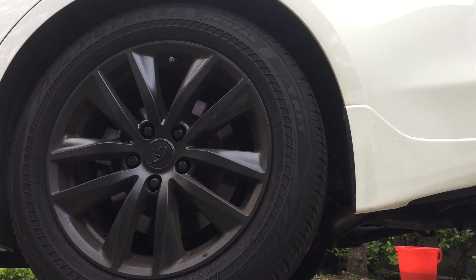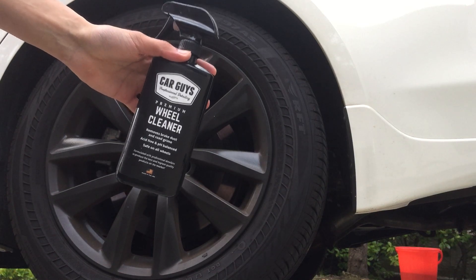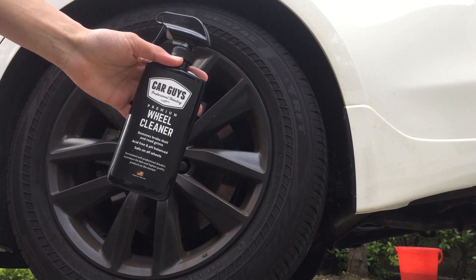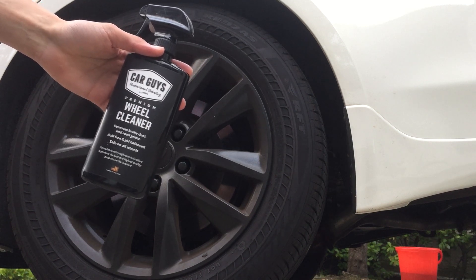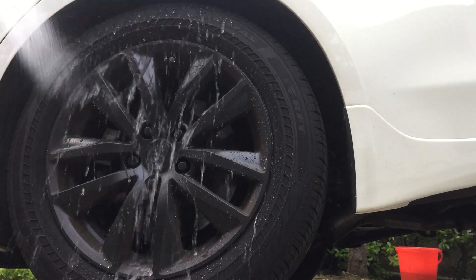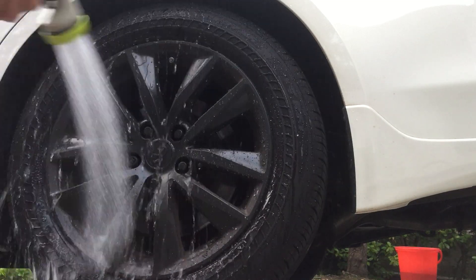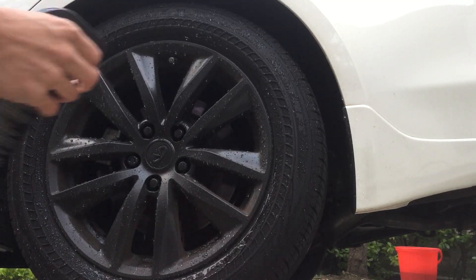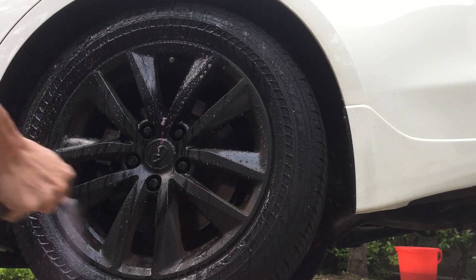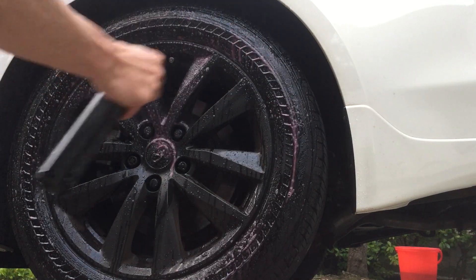I haven't washed my car for two months, especially the wheels. I just wanted to show you guys if this product works on plastic dip really well, because I tried searching up YouTube videos but couldn't find anything. I hope this helps you all. It's been two months since I've washed them. I'm using the Car Guys wheel cleaner because I don't want to use a cleaner that will peel off my plastic dip.